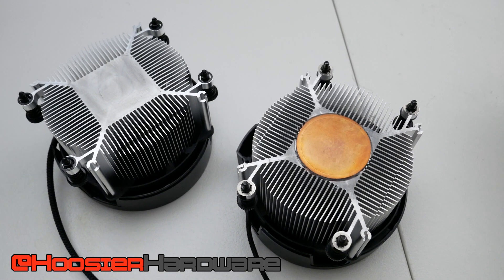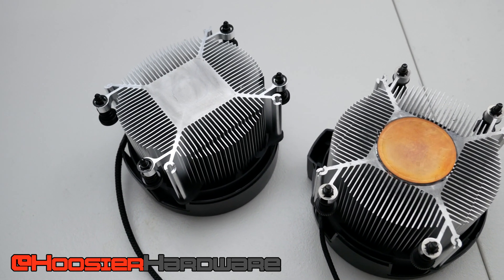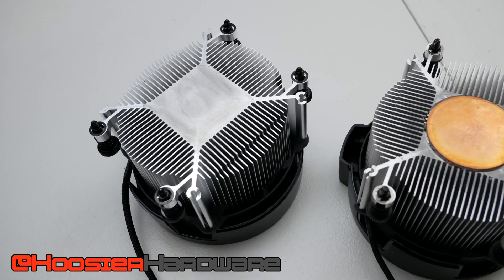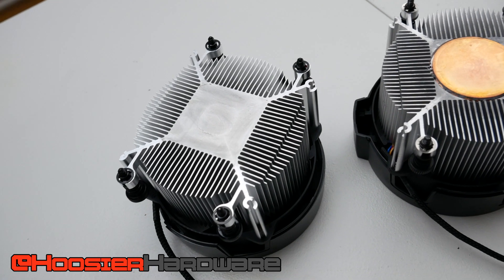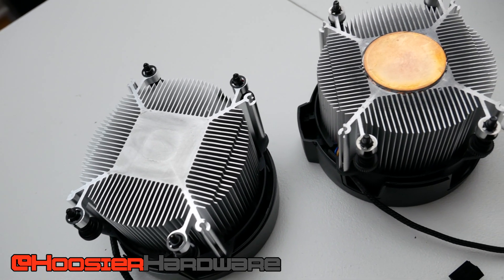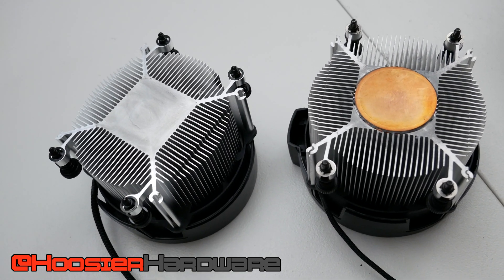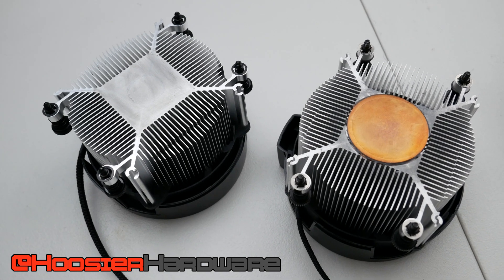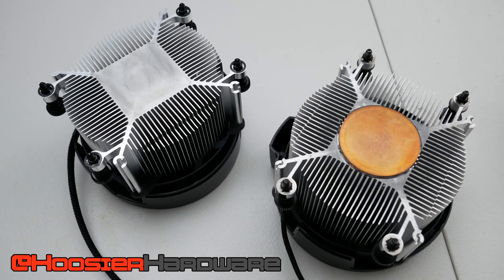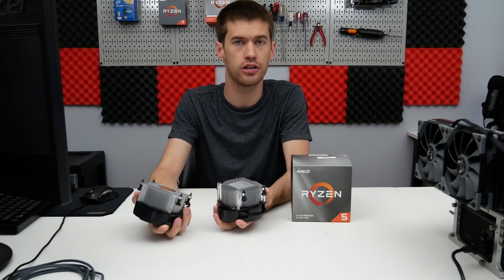I actually have one of the original Wraith Spire coolers, and you'll notice on the bottom there's what looks like a copper plug — that's actually a vapor chamber integrated into this Wraith Spire. But when I opened up my 3600X, there's no vapor chamber anymore. This is now just a block of aluminum on the new Wraith Spire cooler. Presumably it doesn't perform quite as well as the original, and this should be fairly easy to test — so that's exactly what I'm going to do today.